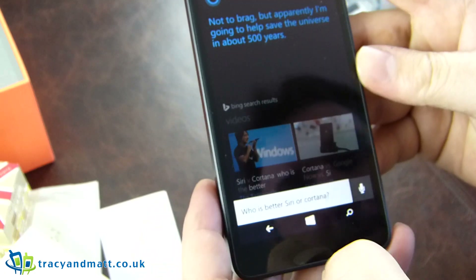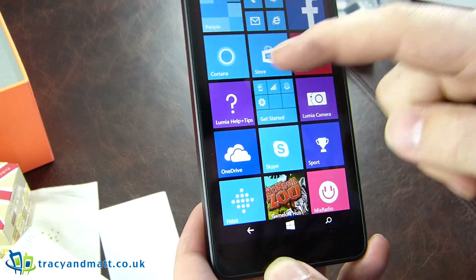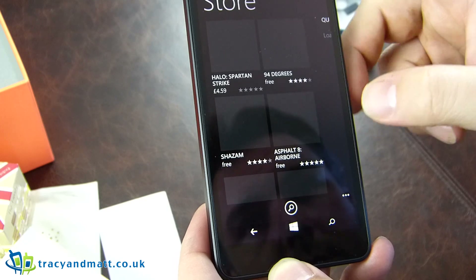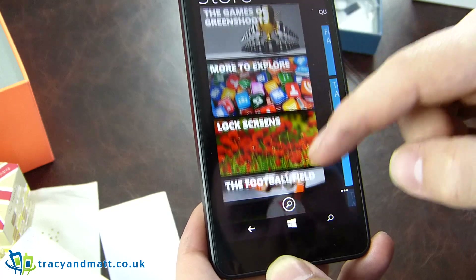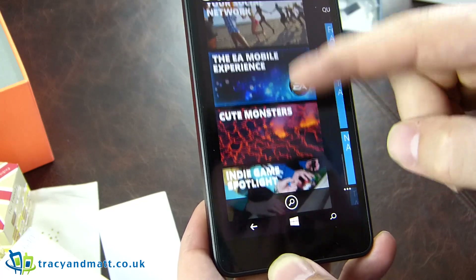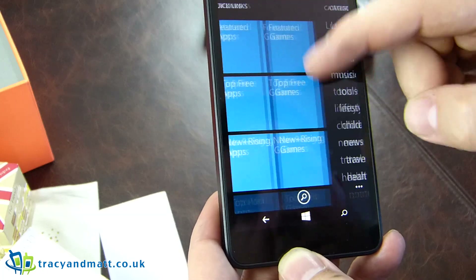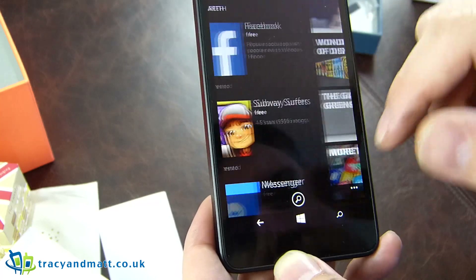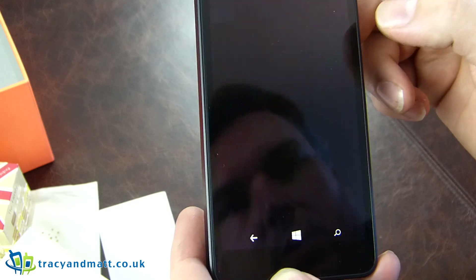We hit the Windows button and bring up the live tiles. The Store will probably require login — no, okay. This is obviously the one feature that Windows Phone is still falling down on, however they are making leaps and bounds to catch up. It's just down to developers picking an order — iPhone, Android, then Windows Phone. Things will eventually come.